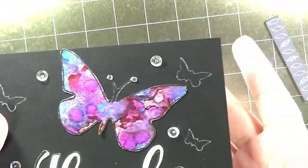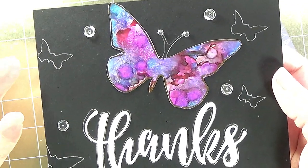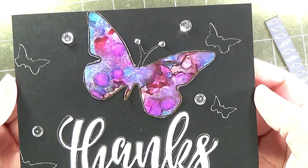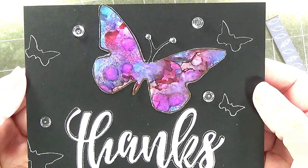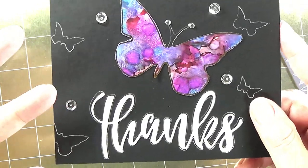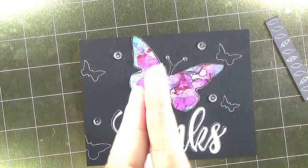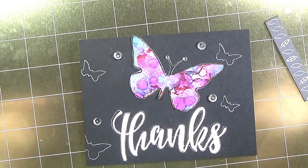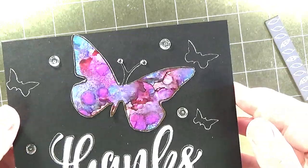I hope you enjoyed today and I was able to give you some ideas on how to use the We Are Memory Keepers foil quill freestyle pens with stencils. Please stay tuned for the second in my series, which will be on using it with stamps — part two will be stamps and the foil quill freestyle pens. Thank you so much for joining me. Please feel free to leave comments or any questions down below; I get to as many of them as I possibly can. I'm also interested in any of your tips and tricks on working with the We Are Memory Keepers foil quill freestyle pens. Thanks again!